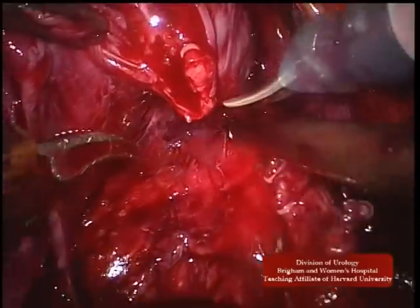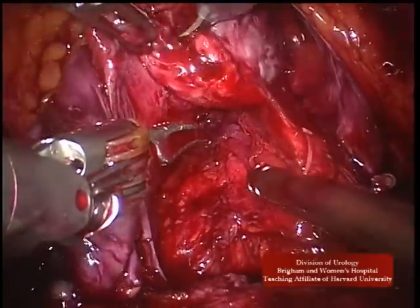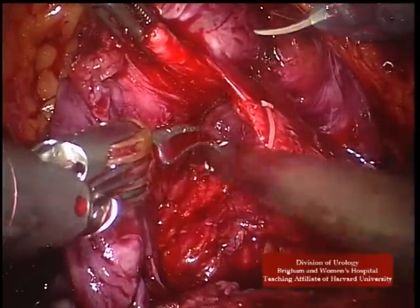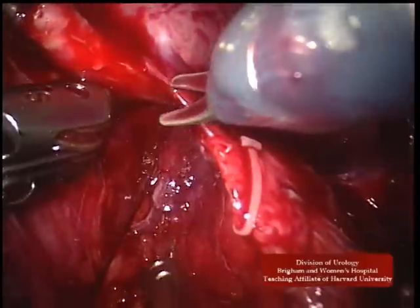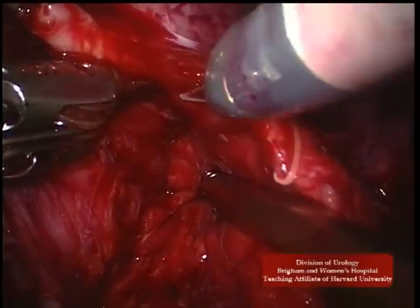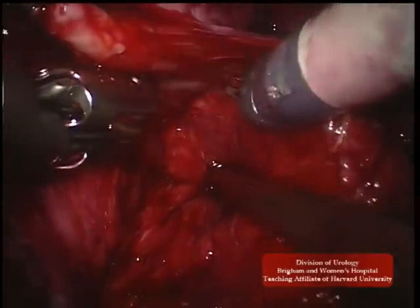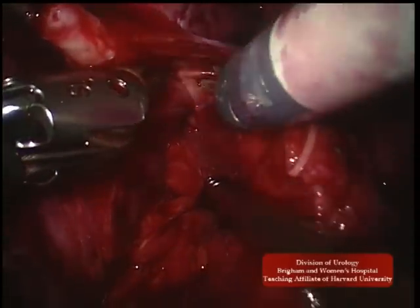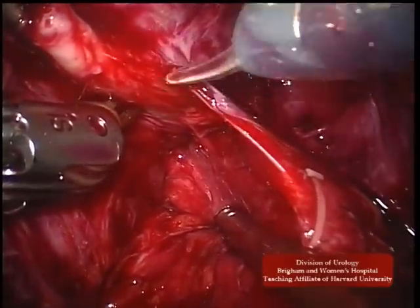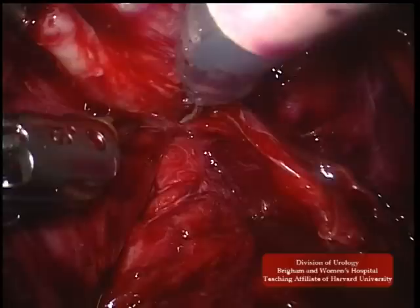Nerve sparing may now continue and proceed in either an inter- or intrafascial plane as determined by patient and tumor characteristics. Sharp dissection only is used to remove the remnants of the neurovascular bundle from the prostate.